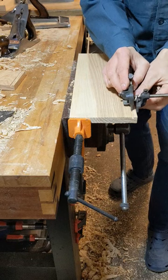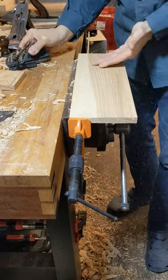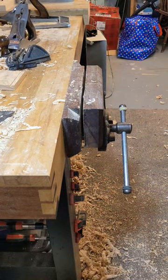Working on a nice workbench like this, everything's nice and easy. We've got lots of ways to support the work, but life isn't always like that — sometimes we have smaller pieces to work on.